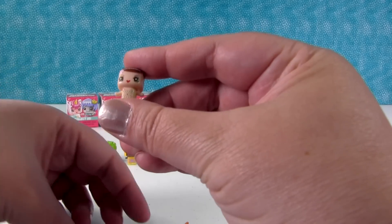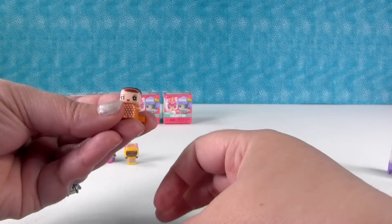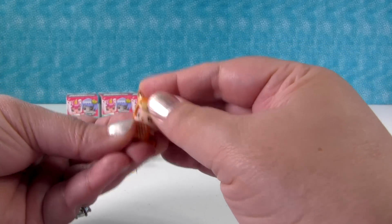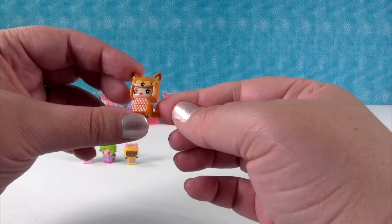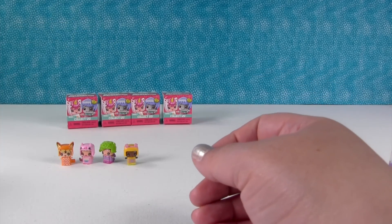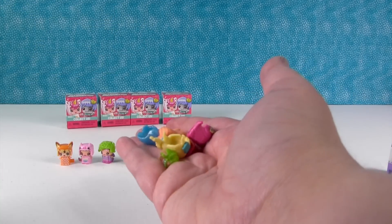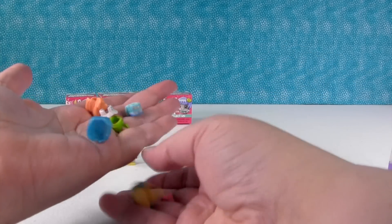Let's build another one. Here's this girl - we're gonna put her in this little polka-dot outfit and give her a little fox head. Look at that, isn't she awesome? These are a lot of fun because you can make so many different combinations, and this pack has eight hairstyles and outfits, so there's lots of different choices.